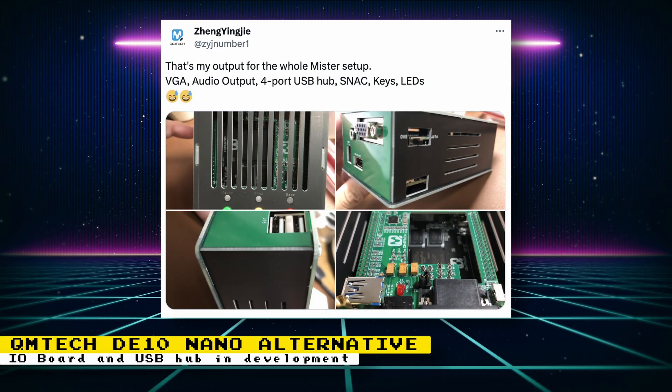The QM Tech DE10 Nano alternative is getting a dedicated MiSTer IO and USB board specifically made for it. The full setup is also shown in a custom case. VGA, audio output, 4-port USB hub, snack, button keys, and LEDs are implemented. The analog IO board and USB hub are all merged into one board. This add-on board is currently undergoing verification and will go on sale soon. I ordered one of these boards already and it's arriving soon, so hopefully I can give you my preliminary thoughts in the near future.